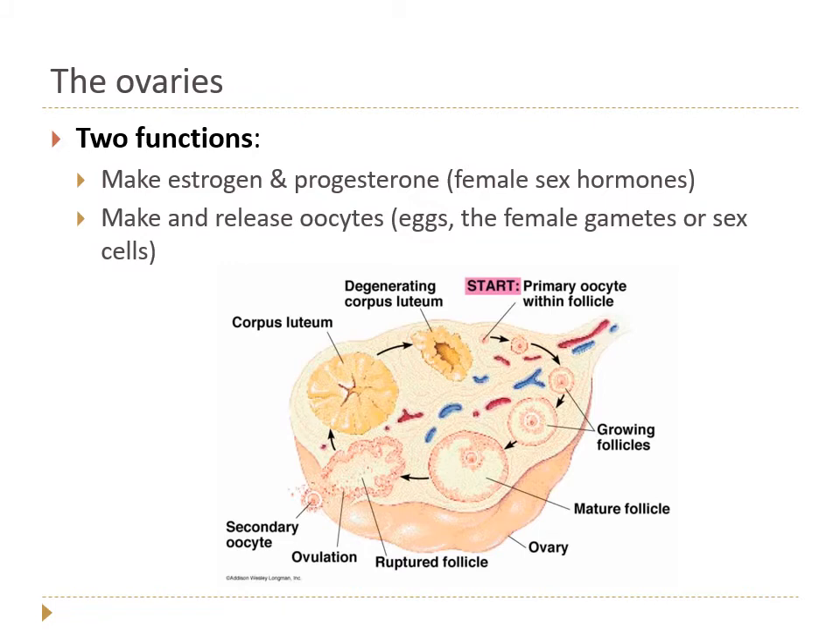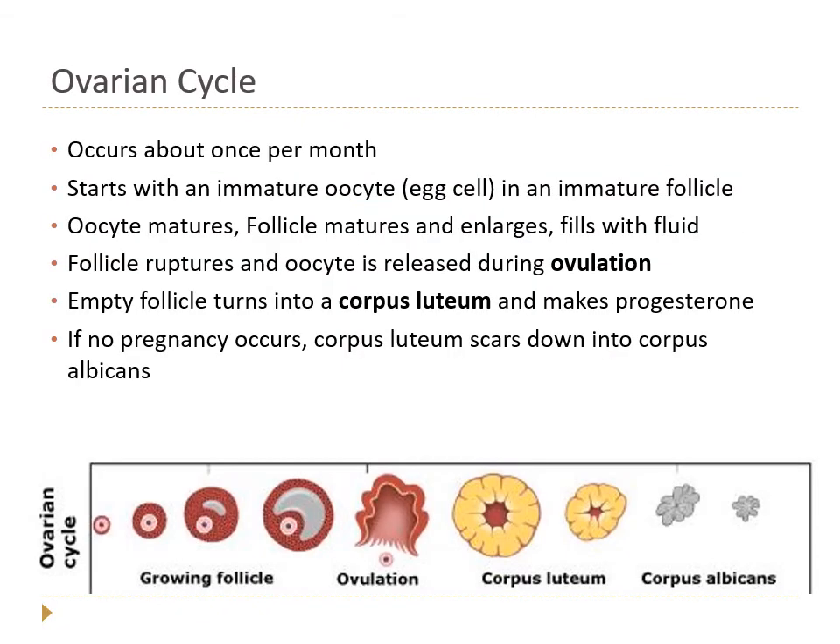The ovaries, like all gonads, have two functions: making hormones and making sex cells. For the ovaries, the hormones are estrogen and progesterone, and the gametes or sex cells are oocytes or eggs. The hypothalamus makes GnRH, which causes the pituitary to make LH and FSH, but things get more complicated in the female reproductive system.